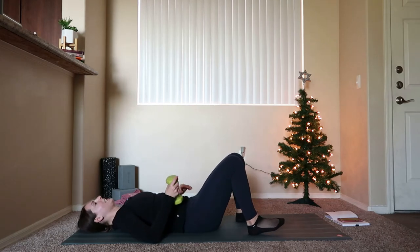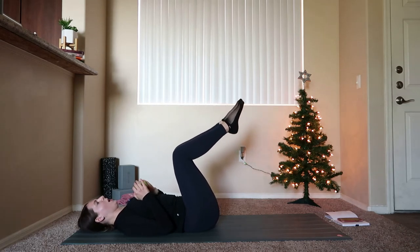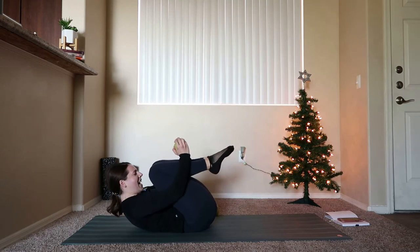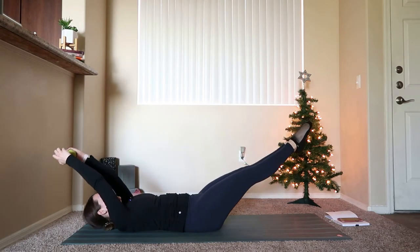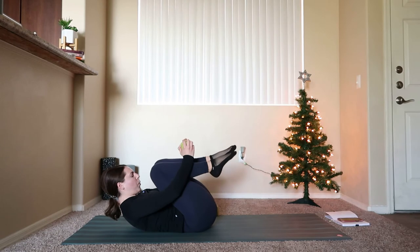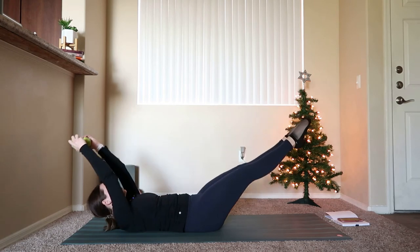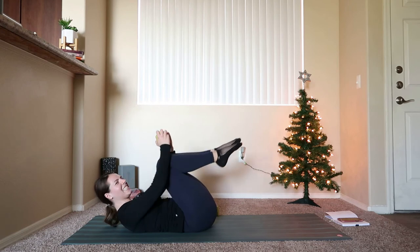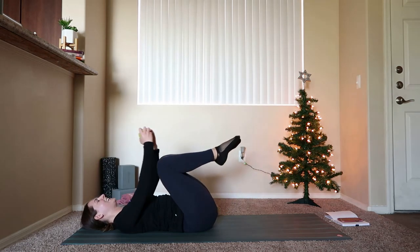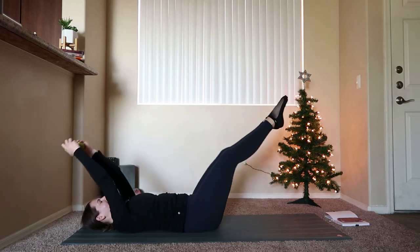Grab back onto the weight. Hands come to the ends of the weight, bend the knees so they come over the hips. On your inhale, lengthen out through the legs and extend the arms overhead. Big exhale, crunch up into a ball. Inhale, we lengthen out; big exhale, we crunch it in. Chin stays lifted away from the chest. 15 seconds — if you want to bring your head down, you can keep your head on the mat and do this from there.